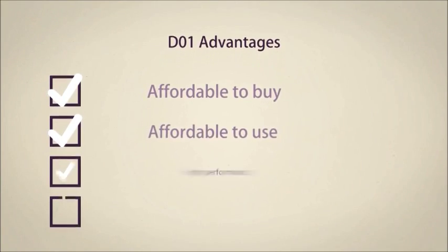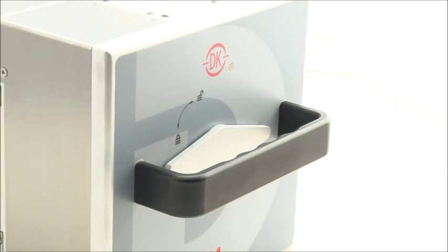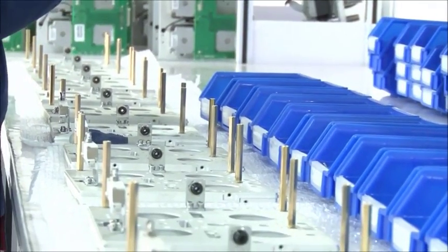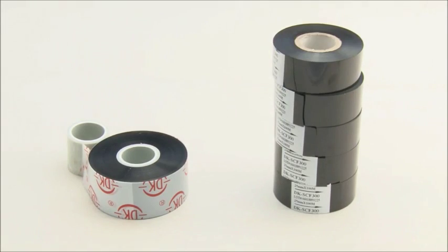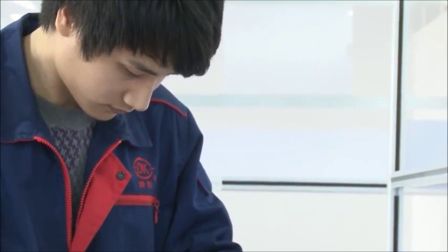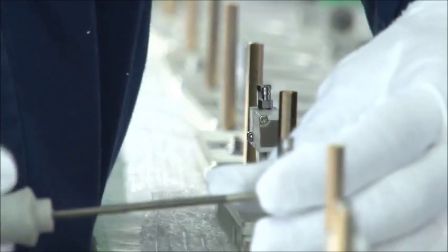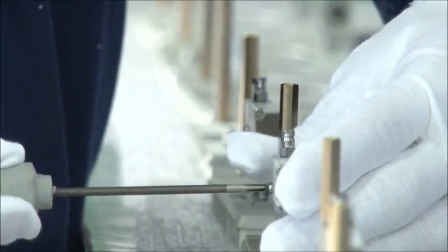D01 advantages: affordable to buy — the D01 is a high-quality digital printer that is economic and cost-effective, and is the best choice to migrate from an inkjet coder or hot stamp encoder. Affordable to use, with a reasonable price for TTR and the print head. High and stable performance — simple operation and maintenance can likely improve production efficiency. Service: more than 10 years of experience dealing with thermal transfer printing and over 50 service engineers delivering in-time and effective services.